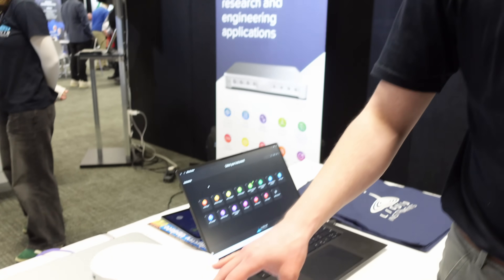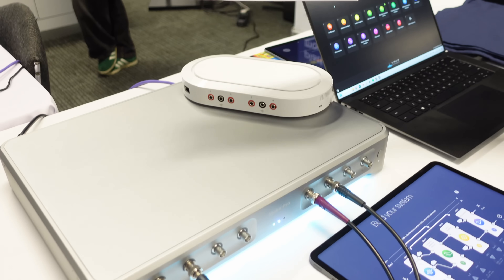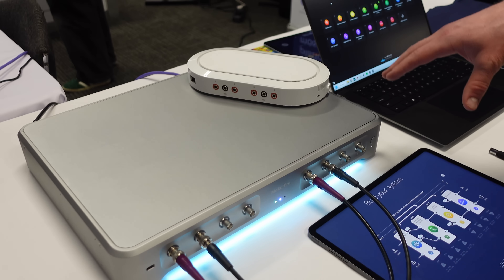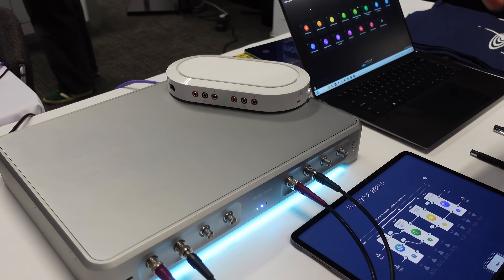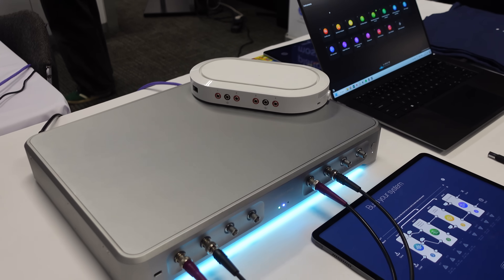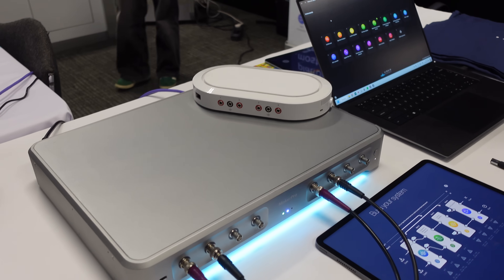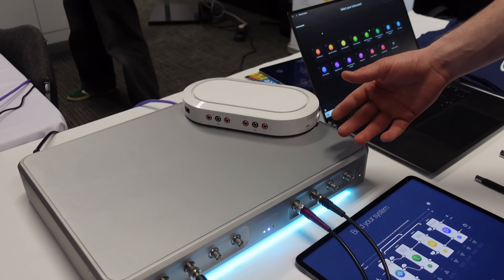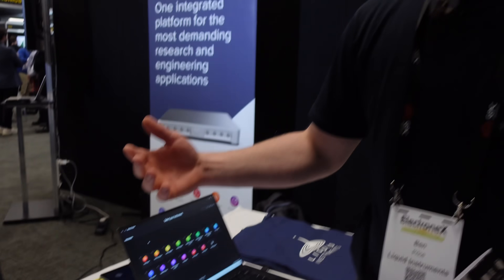What have you worked on in terms of the mechanical side of things? The Moku Pro was kind of my main task. Basically all the internal work — how shielding works for our front ends, thermal management to make sure everything's stable for calibration, noise levels so the fan vibration doesn't couple into your photonics measurements, and how this thing is assembled at the manufacturing line so we have consistency of quality. When you're spending this much money on a device, you want to make sure it's pristine.